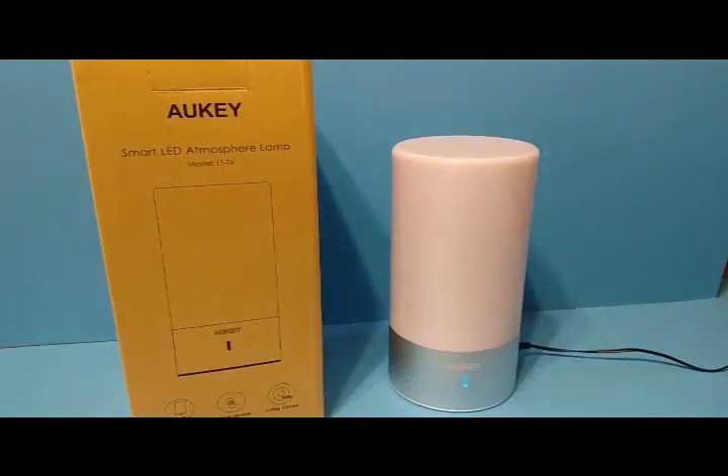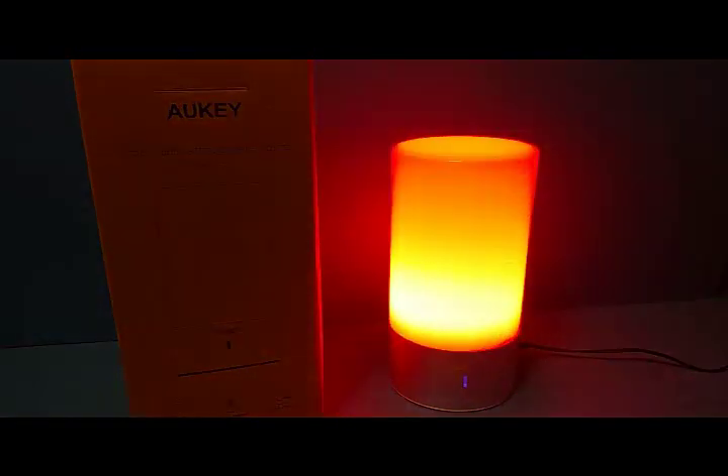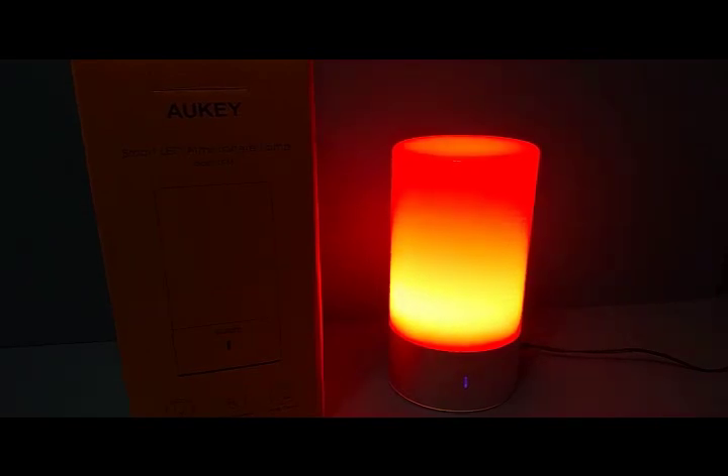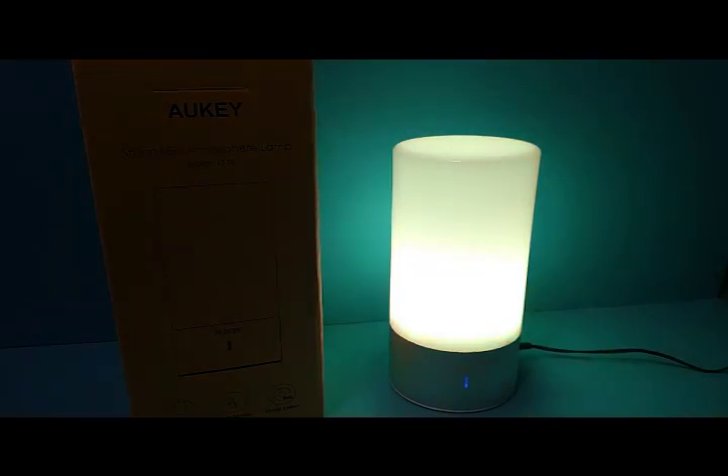It also has colors, which is really cool. It's an LED lamp, so if you long press it, it'll start the color mode. It starts with red and cycles through from red to yellow to green to blue to purple, and then it'll start cycling over again.